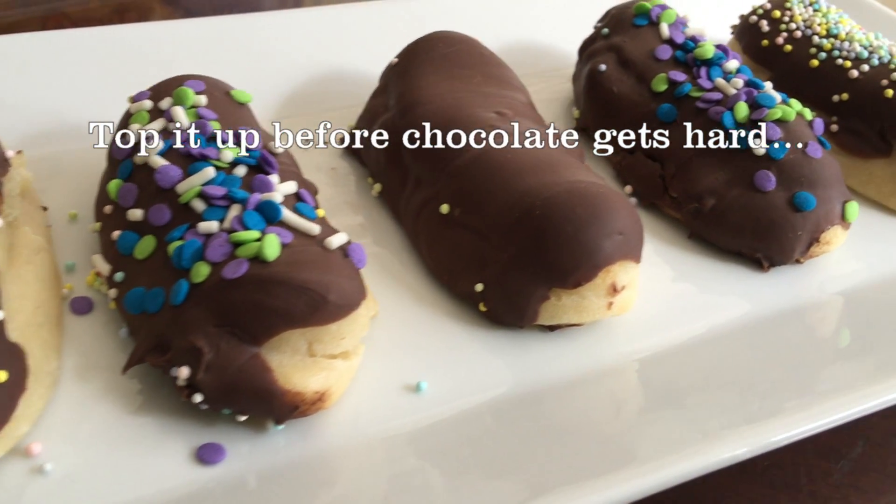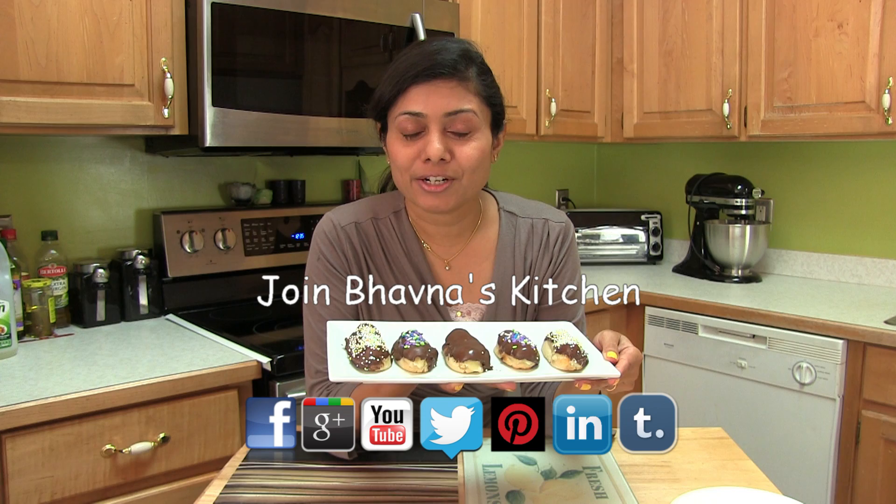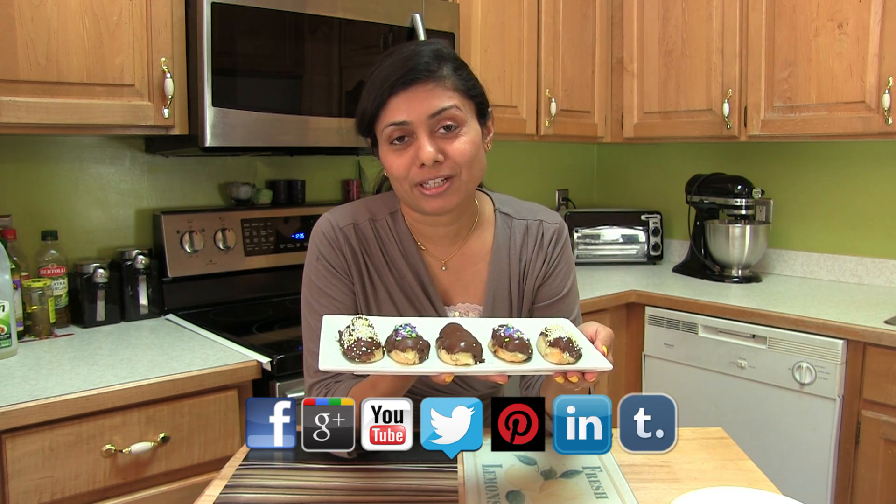So the eclairs are ready — without eggs! I hope I made it easier for you to prepare egg-free eclairs. Thank you for watching and I will see you soon with another great recipe.